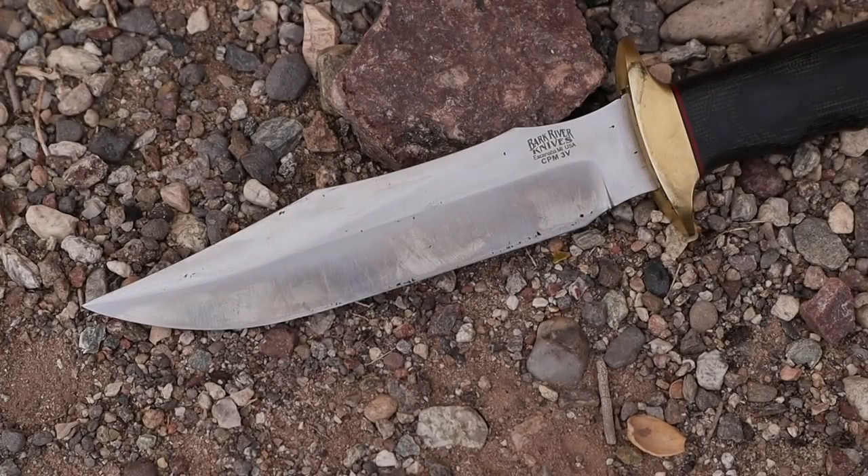Let's jump in and see what this tool has to offer after beating on it and thrashing it, and see if it's something you want to save up for and throw into your outdoor adventure rotation. Super sick blade — I'll give you some specs, then talk performance, how the blade handled, and do a little bit of history on the design itself.